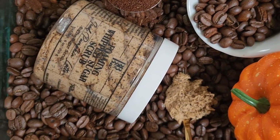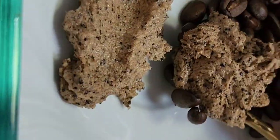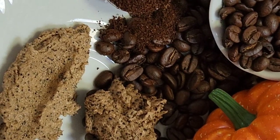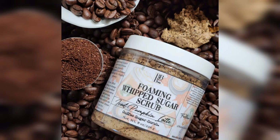I also wanted to get some texture shots, so I took some of the scrub and I spread it across a saucer so that people could get the idea. I ended up changing the label because you couldn't really see it when I started taking pictures. But that's it — super easy, can be done with any product.